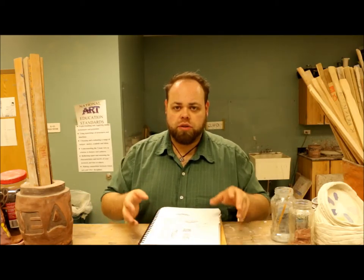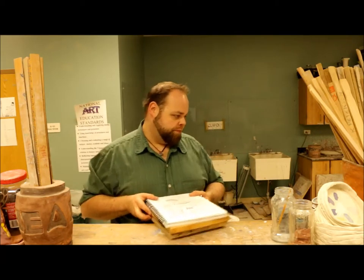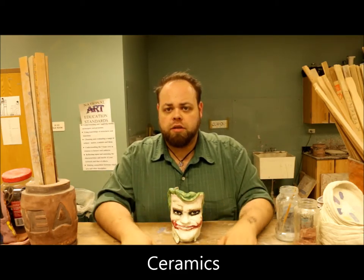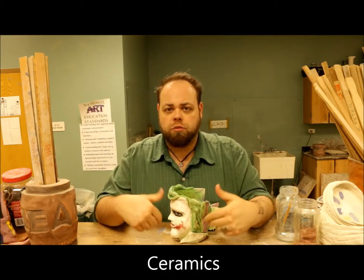You guys take care of that and as always, we'll see you guys next class. For ceramics class, you guys are continuing working on your face pieces, on your expression mugs.